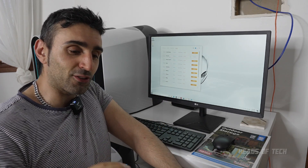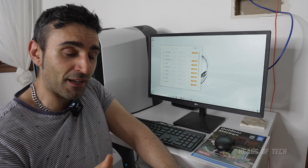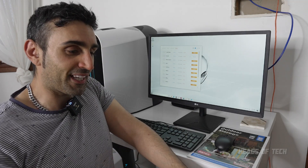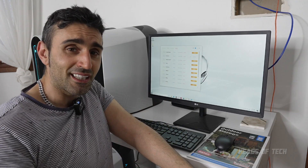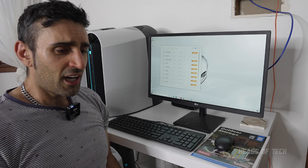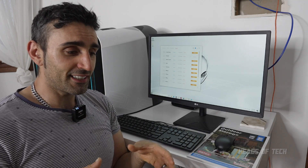The good thing about NiceHash - or its trademark feature - is that even though it has its own miner now, it has all the miners available and it runs a benchmark to see which miner is the fastest for you. It has been consistently the fastest for me, but that might not always be the case in the future.